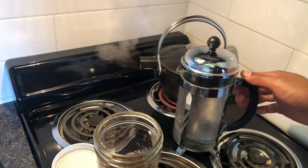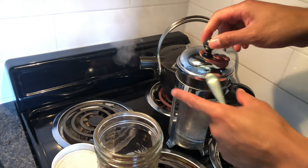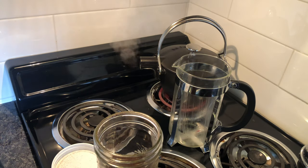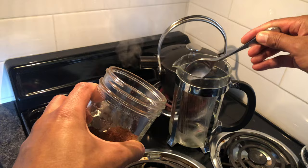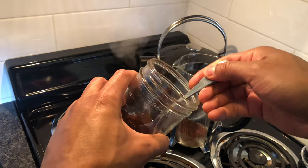This is a demonstration on how to make French press coffee. Right here I have a French press. I'm gonna remove the plunger and add coffee. Rule of thumb: add one part coarse ground coffee to three parts boiling water.